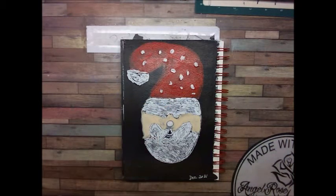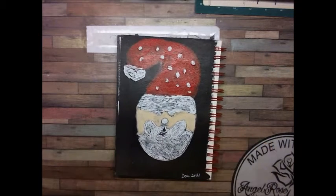Hi Crafty Angels! Vanessa here from Agent Rose Designs here on YouTube, and I'm here today to show you my painting.